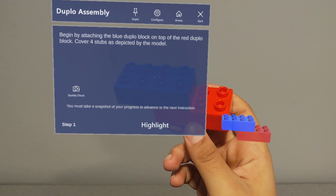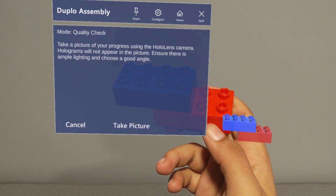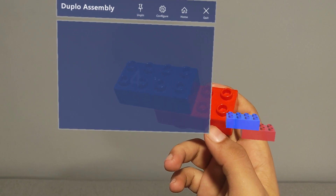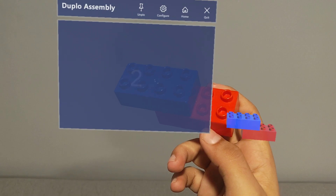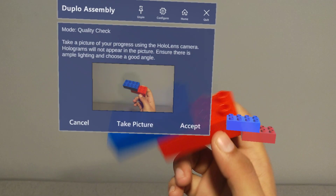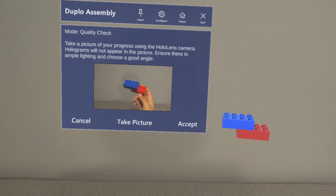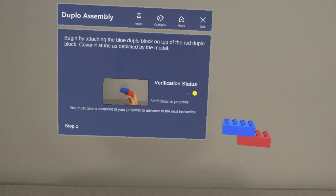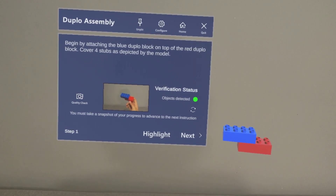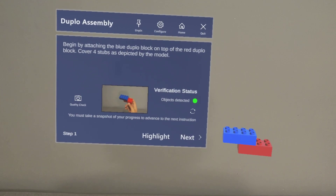Quality check, take picture, accept. Now that the steps have been verified, I can move on.